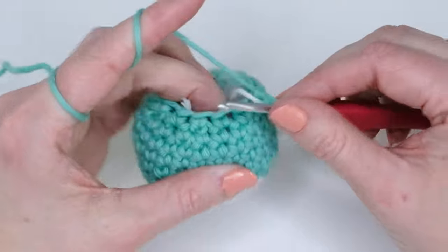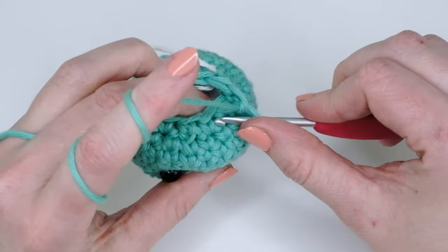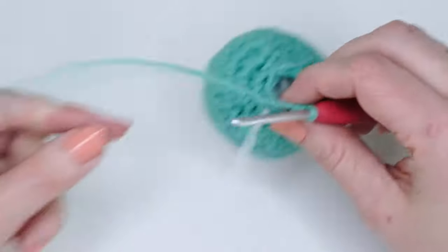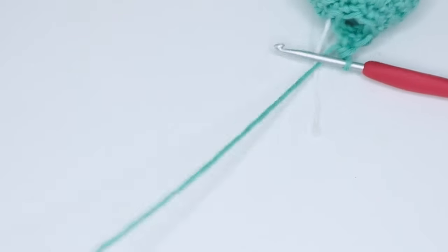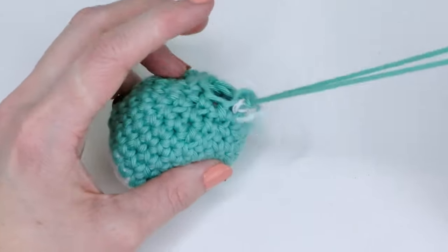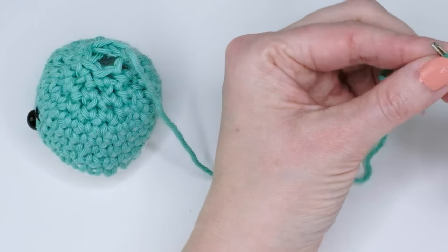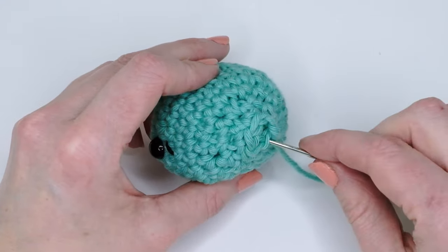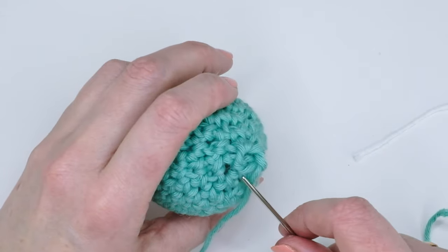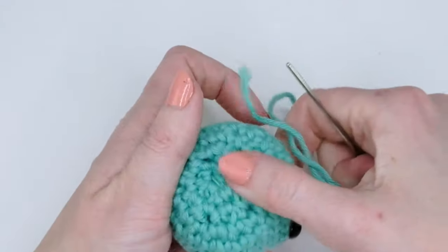Now that we have 12 single crochets, the last round is just a decrease in every stitch. Cut the yarn leaving about a 30-centimeter tail, then go into the first stitch and do a slip stitch. Grab your tapestry needle and go through the front loop only in every stitch around. Then go down and out somewhere else, and you have a nice clean finish. Cut the yarn.